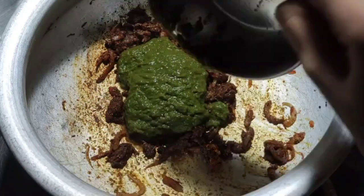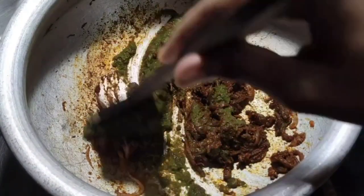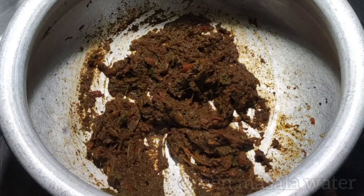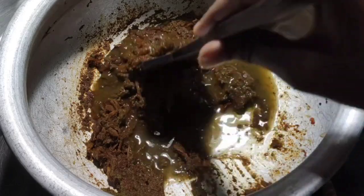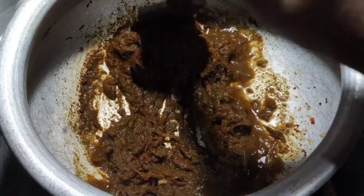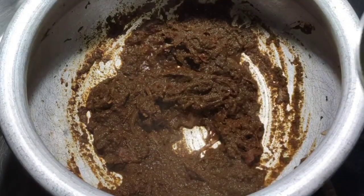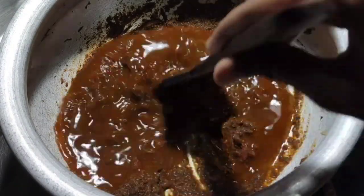Now add the green masala we prepared earlier and mix well. Add a little water to the blender jar that was used to grind the green masala — that residual masala water can also be used for the biryani, so no need to waste anything. Then add the required amount of water, a little salt, and mix well.